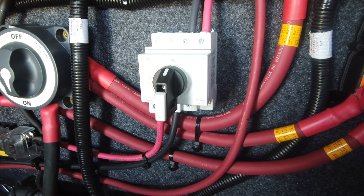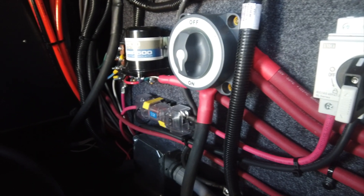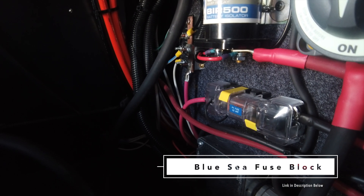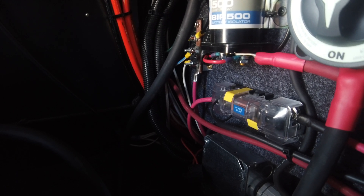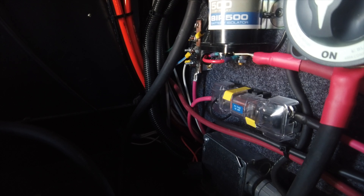Feeding into our solar switch, it's a pretty simple setup. We just have down here in this corner a fast-acting fuse that kicks the power coming down from the roof in case for any reason we're putting out too many amps on our lines. This is a safety feature to protect the wiring so we don't have a fire.